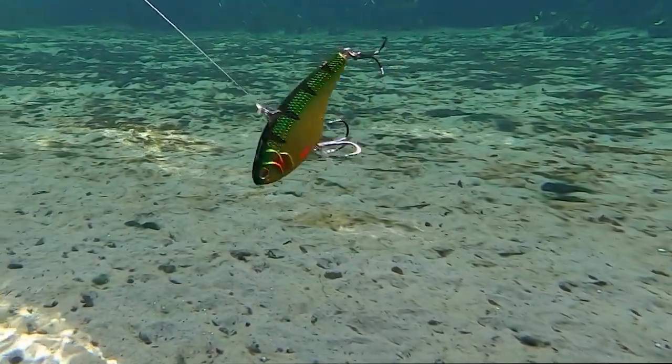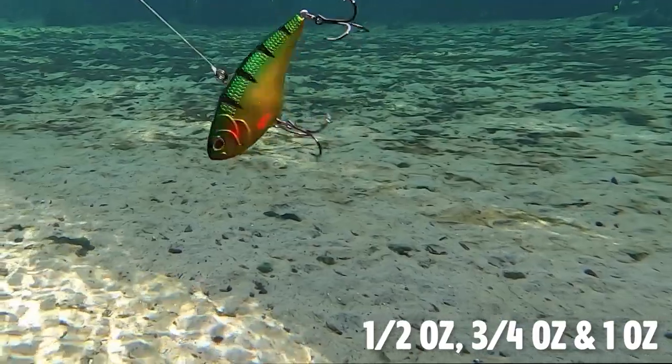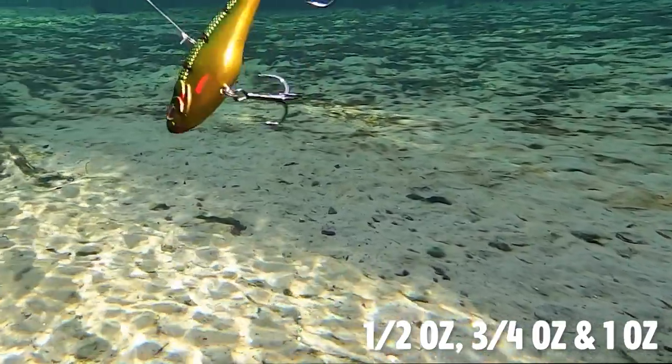Whether you rip it through grass fast or slow, or yo-yo it deep, the Swimtrex Max doesn't disappoint.